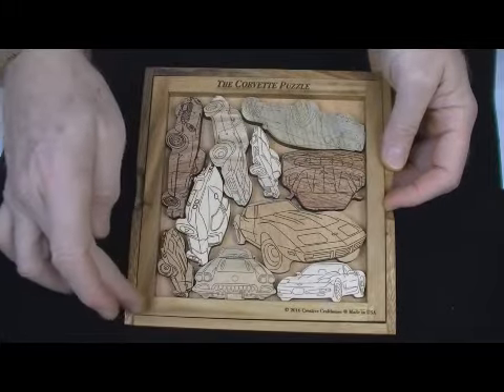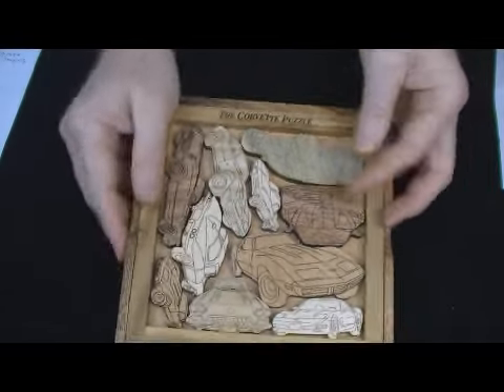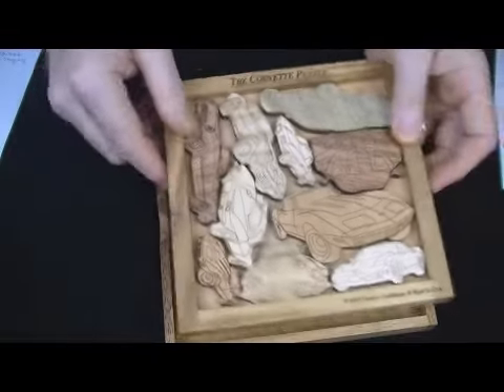It can be personalized too, with a name. We could put a name down here, or a club name. We could do the same on the cover — a name, a longer message, or a club logo, if you've got the artwork.